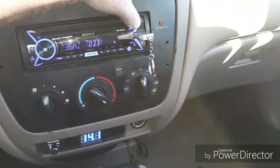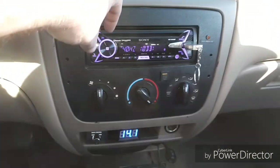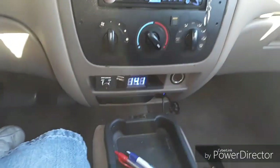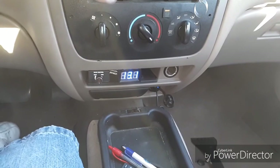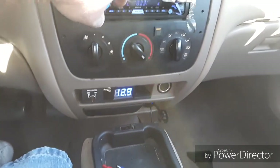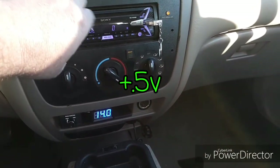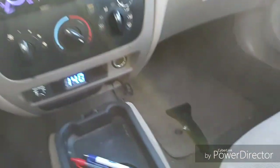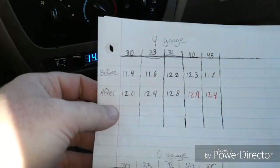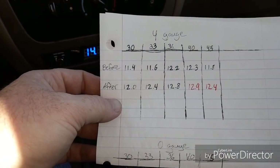Let's do 40 Hertz — it pulled it to 12.3 before. 12.8. Much better. That's quite a bit of an improvement just off zero gauge. Let's try the after and see what we get.